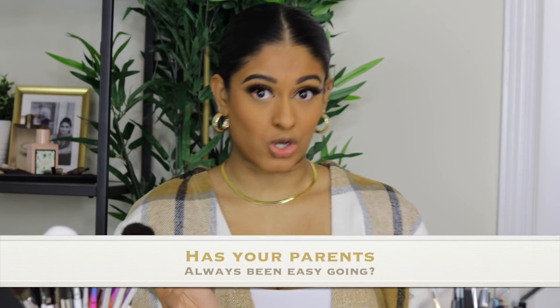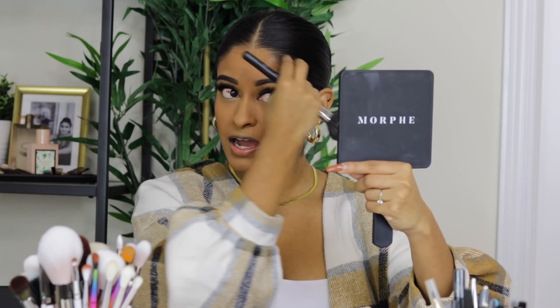Someone asked: have my parents always been easygoing? No — my dad has always been easygoing, but my mom was very hard on me as a child: school, studies, extracurriculars, not hanging out with friends. I had a really strict childhood until I went to university, and then things did a complete 180 — she basically stopped being as strict.